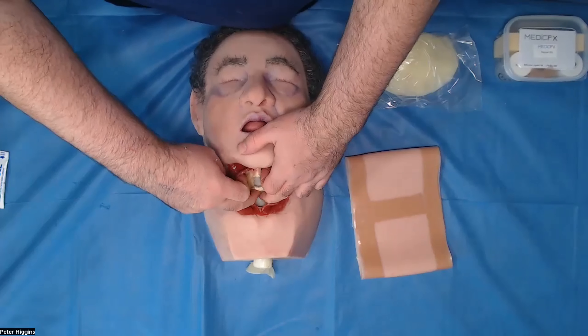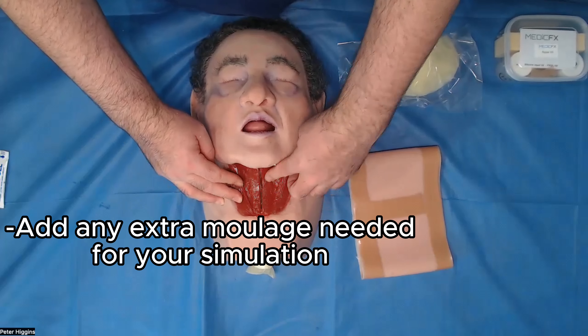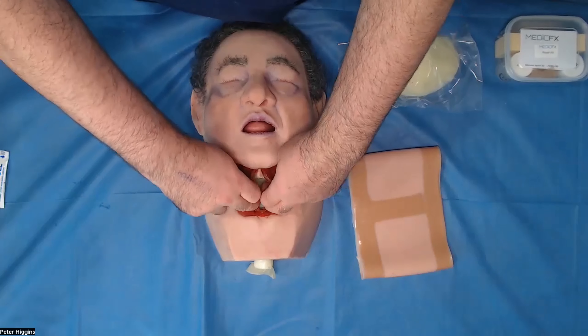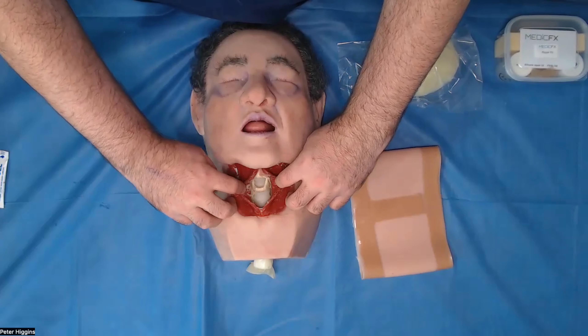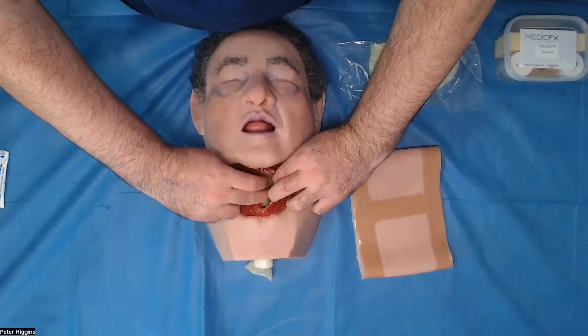Once that's in place, you're very welcome to pop some moulage in here. So maybe a little bit of fake blood or fake blood clot around the trachea and around the strap muscles here, just if you want to add that extra level of immersion for your participants.